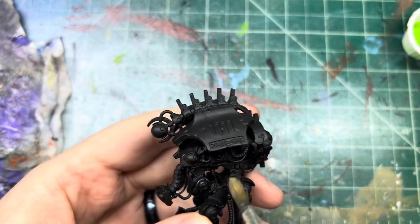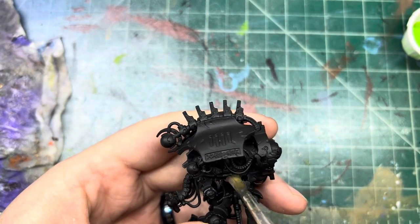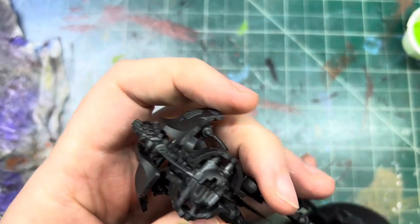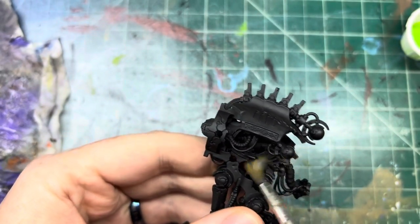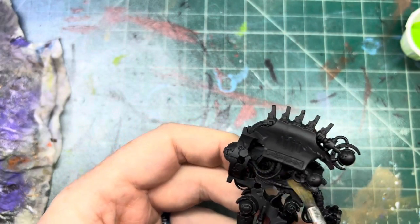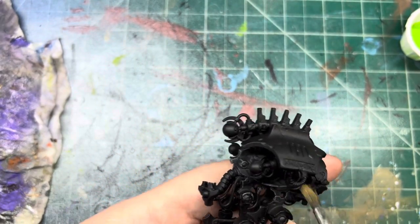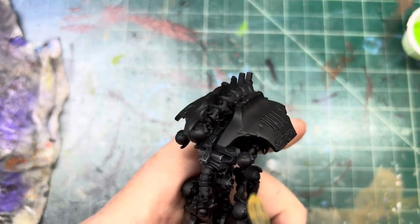I'm trying to just play around a little bit with some of the colors here. My camera setup is not really set up for big models so it's going to be interesting. But yeah, so we're just going to dry brush this guy up so we can see everything all nice and coated. We'll get inside there too, even though we're going to spray that with the airbrush.